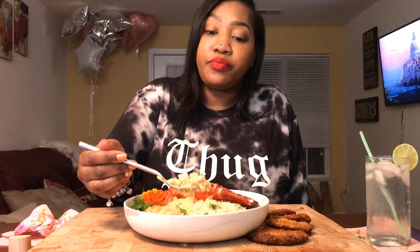Y'all got to come over to our house. Oh my god, this is so good — look at this.